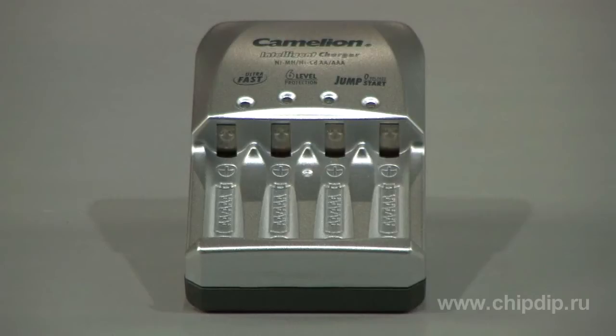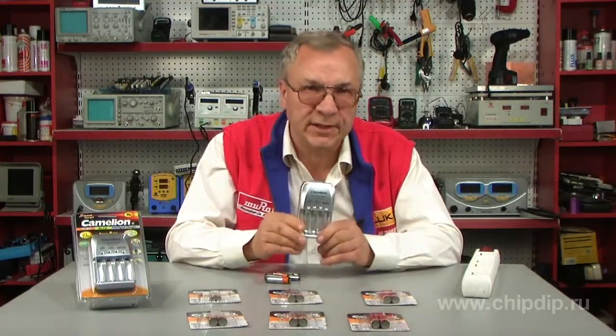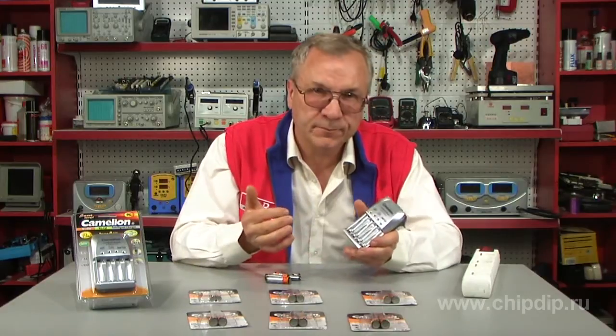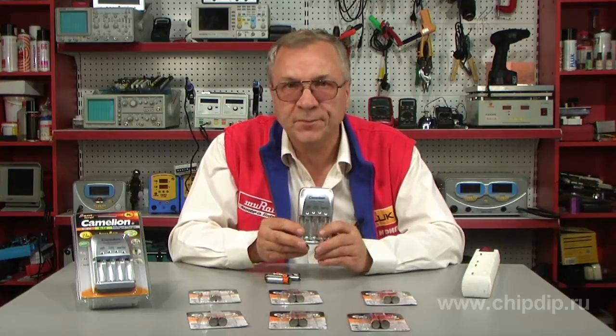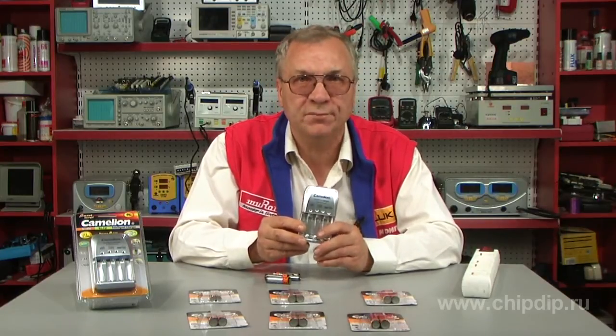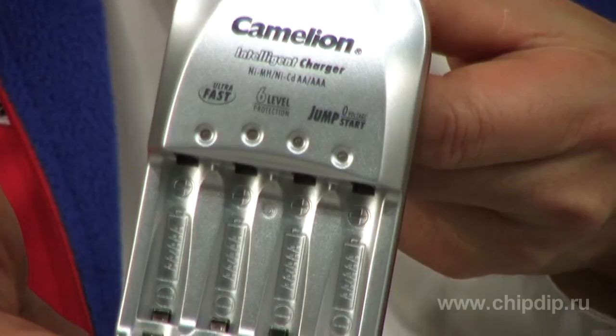The Chameleon BC0905A is a smart charger designed to charge one to four nickel cadmium or nickel metal hydride batteries, sizes 2A and 3A. It is manufactured using advanced microprocessor technology. This charger will enable you to get quick and easy battery power for a long time.